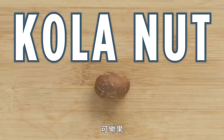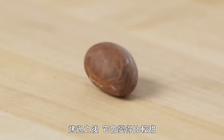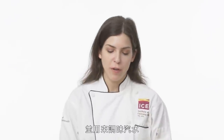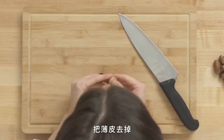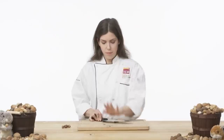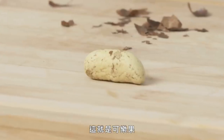Cola nut. It grows in West Africa and has a very bitter flavor. But after we roast it, it'll get sweeter and taste maybe a bit more like nutmeg. It also contains a little bit of caffeine and has been used to flavor soda. It has a fragile shell — you can use your hands to smash it, or a knife. Get that papery skin off and rub it off. And that's our cola nut.